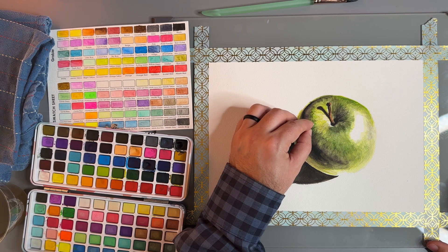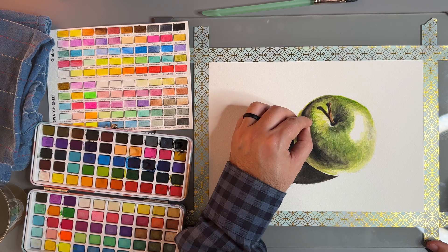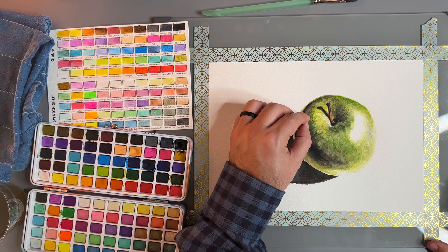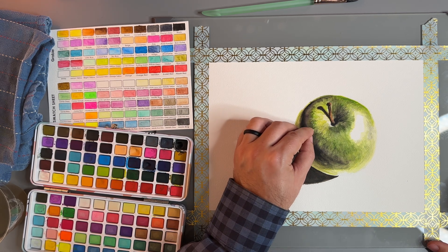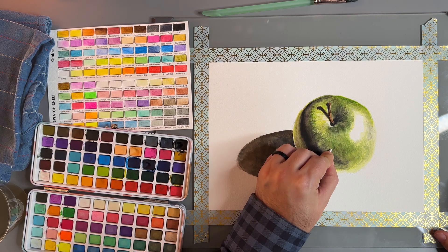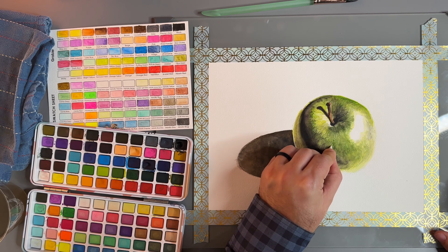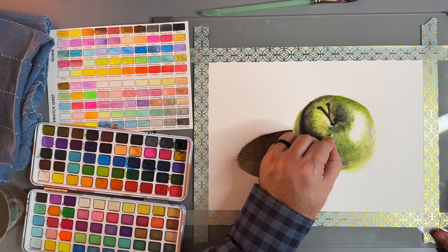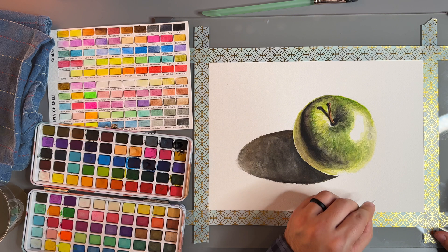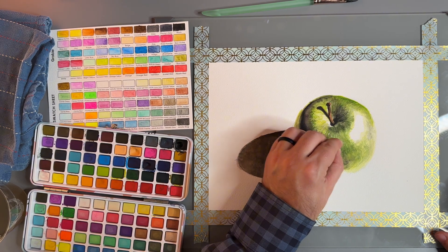I've used Prismacolors most of my life, and what's frustrating is the lead is soft — you sharpen it and it just breaks. Faber-Castell you can sharpen and it stays sharp. As far as whites, out of all the whites I've tried for colored pencil, Caran d'Ache makes the best white colored pencil in my opinion. We're going to use that right now to put in some of these spots — little light sunspots. I'm not going hard because we don't want them to stand out too much — towards the shadow, just hinting at them.